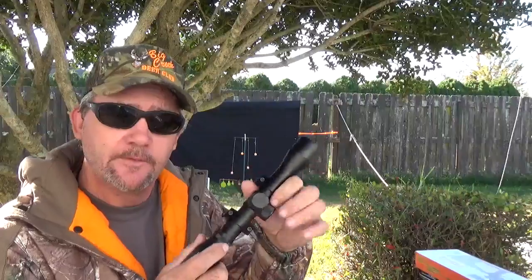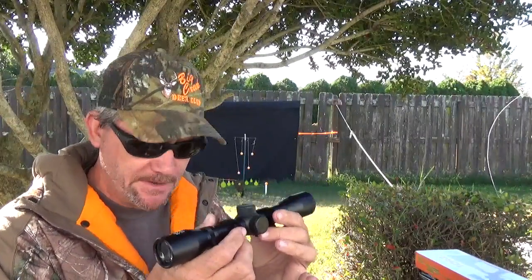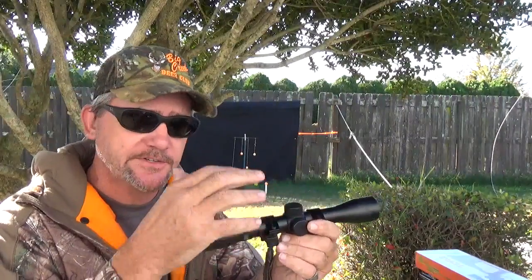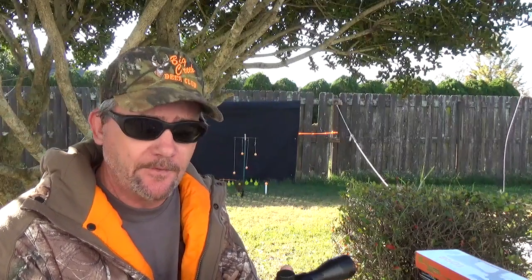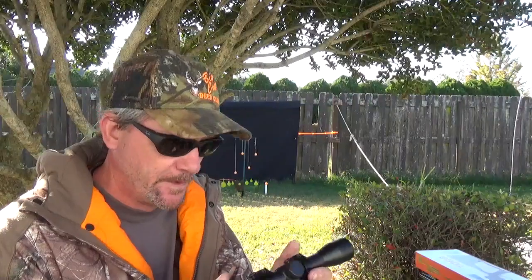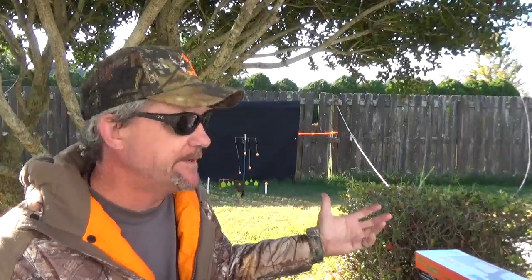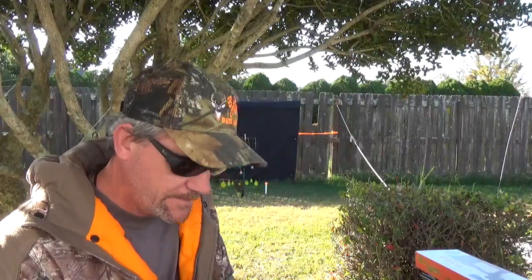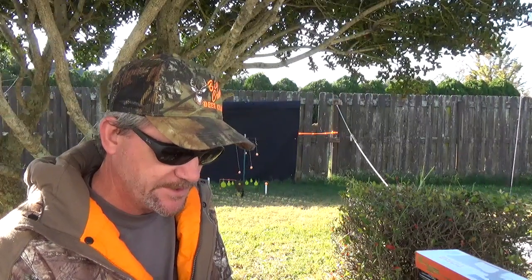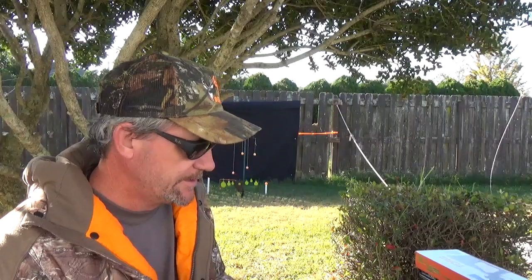For those not familiar with mounting scopes, just Google it — it's easy enough. Put the rings on first, leave them a little loose, mount it to the Picatinny rail, and twist it until you get the crosshairs lined up, then tighten it up. We're not going big game hunting — unless you count lizards — so you don't have to be hyper accurate, but play with it a little and you'll see when you're lined up. Once I get my fence fixed, I'll set up a proper backstop and give this rifle a full run.